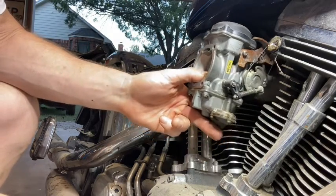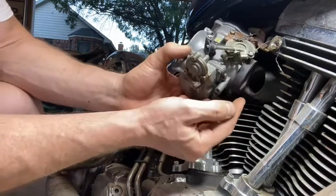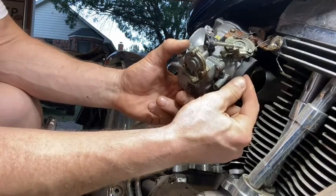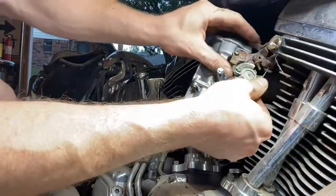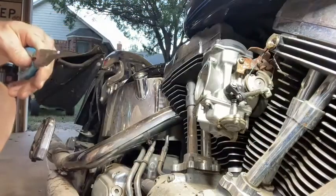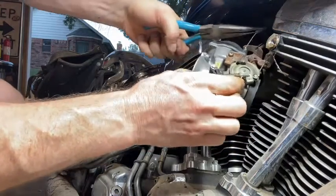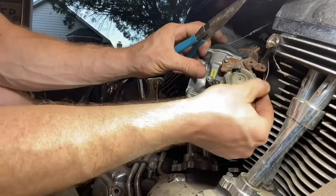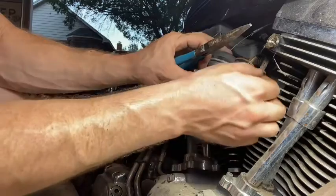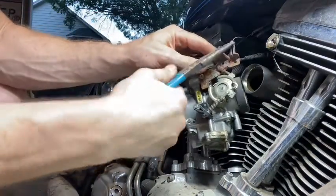I've never pulled off a Harley carburetor - I've probably pulled off 50 Honda carburetors. The first thing I noticed: there is no hose clamp on this intake. Look at this - it just pulled right off with about five pounds of pressure. I'm pretty sure we probably had some intake leaks from this 20-year-old gasket. Now we need to remove the throttle cables up top. I pull them out of their keepers up top and pull them down - that makes it easier to pop them out.